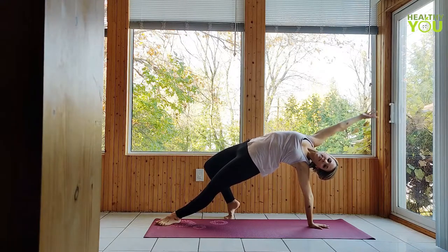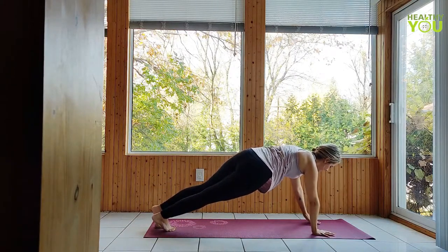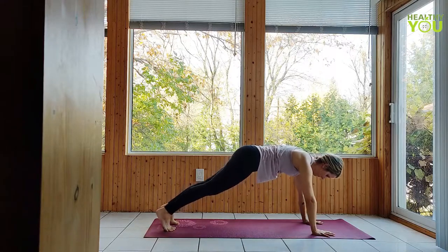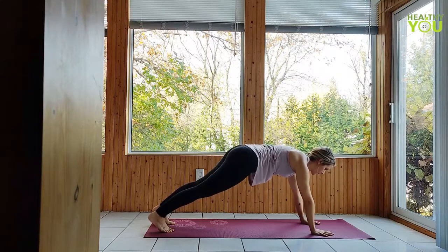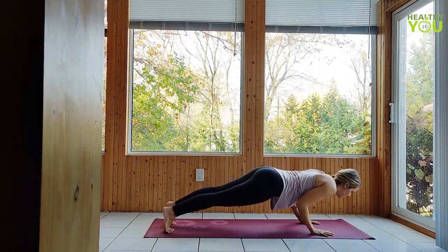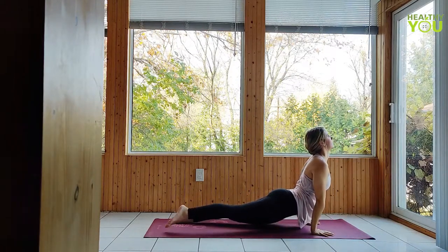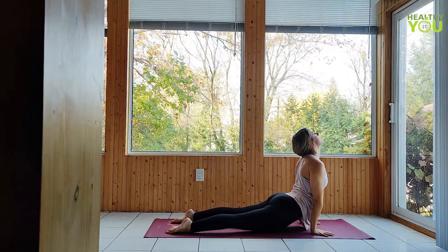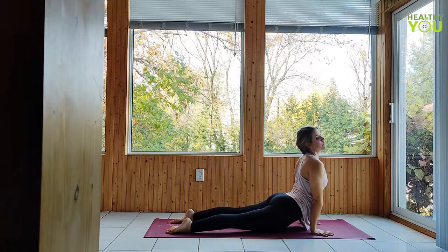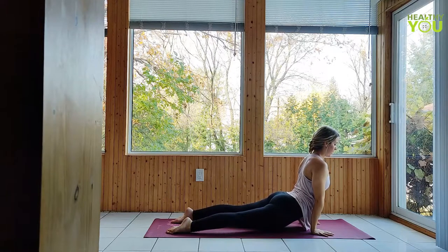Return to plank pose. Lower to your belly and come to cobra as before, or move through chaturanga to upward facing dog. Tiptoe forward, arms tucked to your sides. Lower to hover, elbows at a 90-degree angle, strong shoulders. Dive forward to up dog, coming to the tops of the feet, floating the legs, getting long through the neck. Curl the toes under and press to downward facing dog.